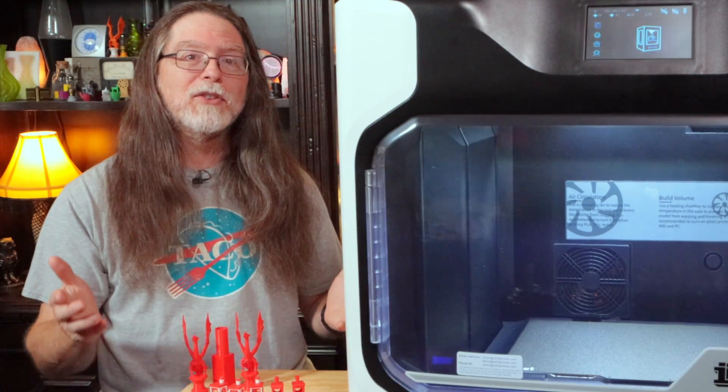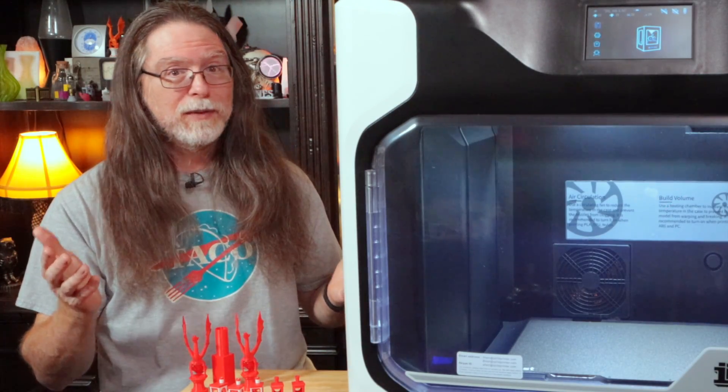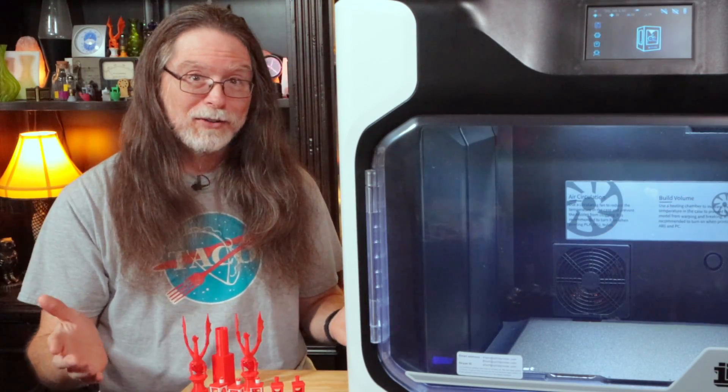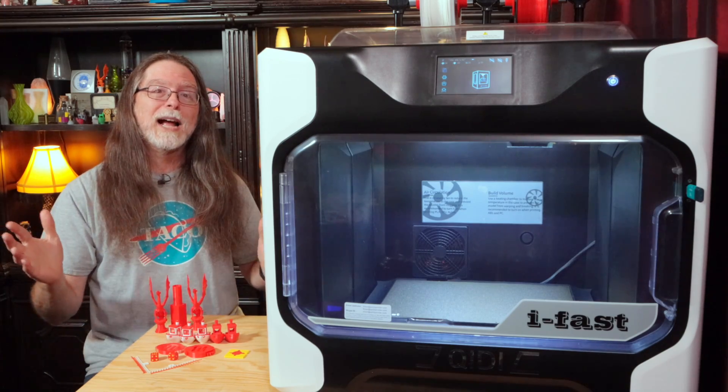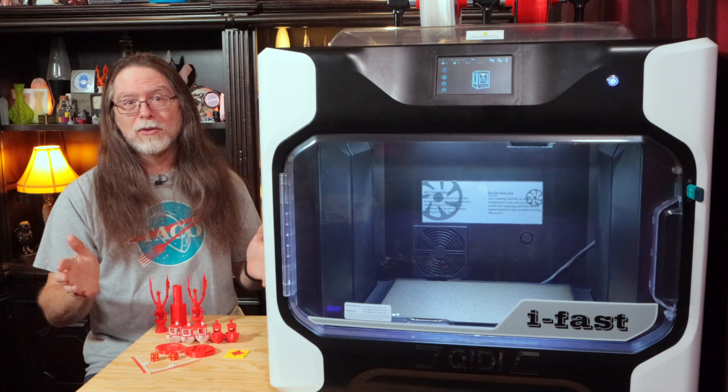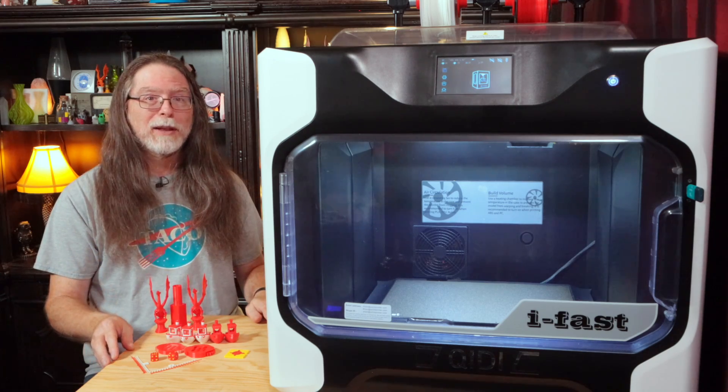The only plot twist is that you have to unbox the printer to get to where the flash drive is — to find out how to unbox the printer. Here's a hint: cut the tape on the top of the box, unfold the flaps, and you'll find the flash drive, the user guide, and the textured PEI build plate right on top. After that, follow the directions in the guide or watch the videos to properly unbox the printer.